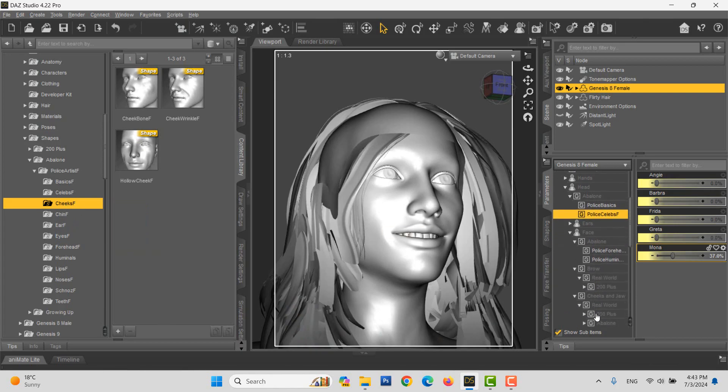It's a good idea to mix and match various shapes via the sliders. Next, we add some cheek shapes, such as cheek wrinkle and a little hollow cheek.